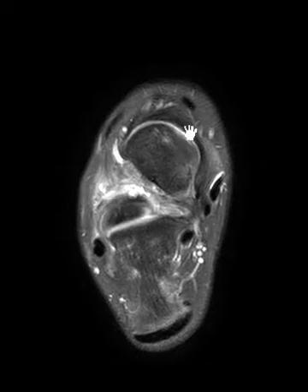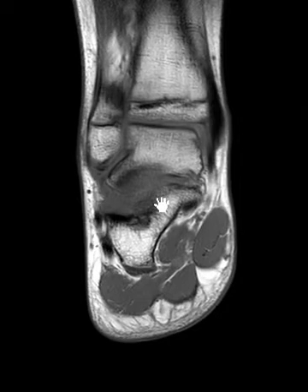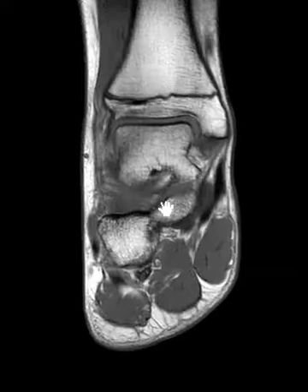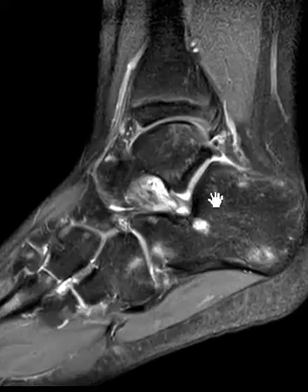With a history of prior trauma, we suspect a sinus tarsi tear. To evaluate the sinus tarsi, I look on a sagittal T1-weighted image for bright fat. On this coronal T1 image, the fat is not bright — normally you should see bright fat and a few thin ligaments in the sinus tarsi. Here, the fat is obliterated and replaced by darkness, so the sinus tarsi is diffusely abnormal and something is going on.